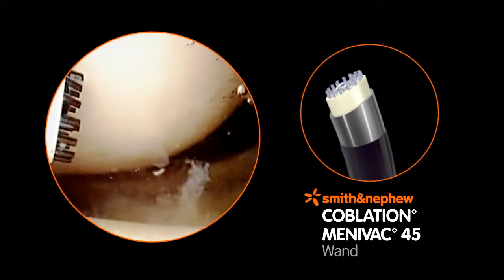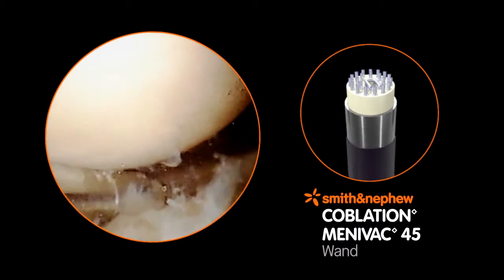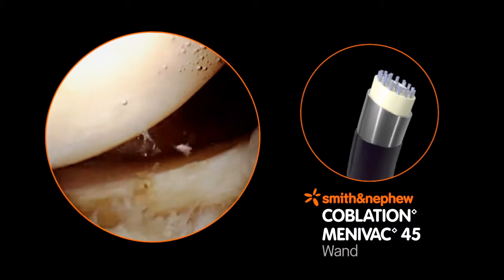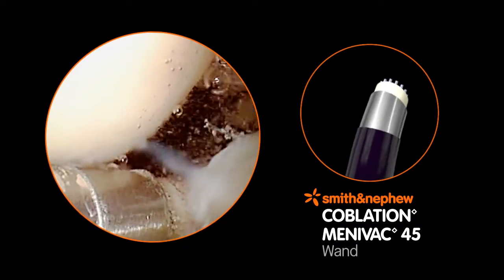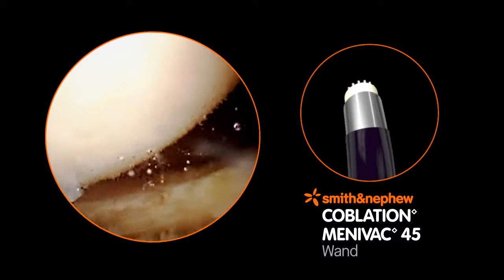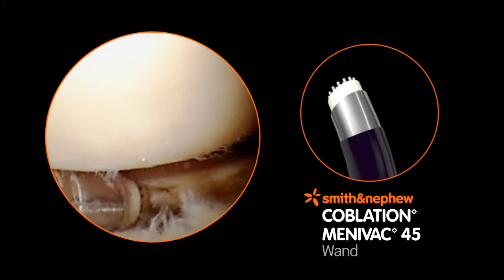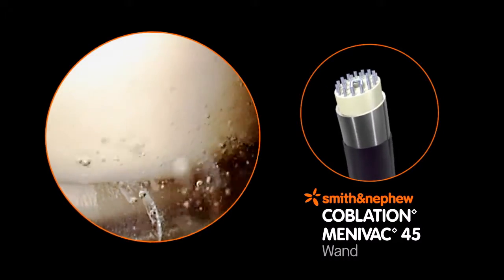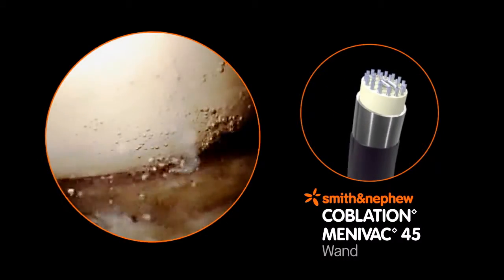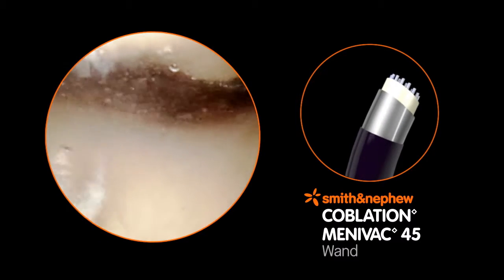The Menivac 45 Coblation Wand resects and ablates meniscal tissue while contouring tissue edges, minimizing the rough jagged appearance that may result from the use of mechanical instruments. The face and the side of the 15-degree beveled tip can ablate tissue, limiting the need to reposition the wand, and the slim shaft facilitates access and visualization during knee arthroscopy.